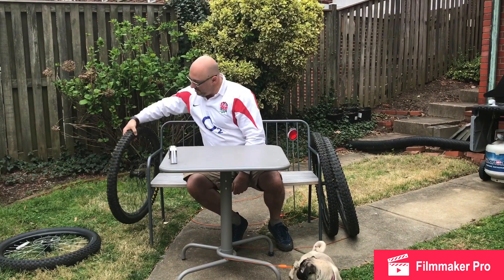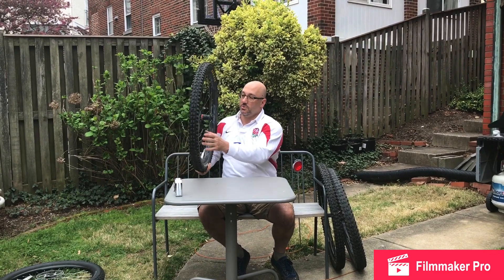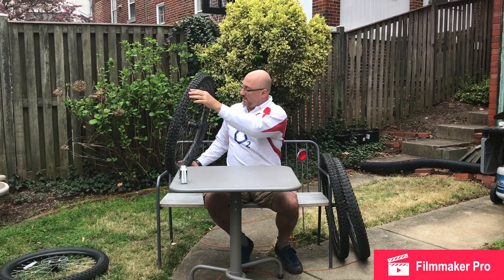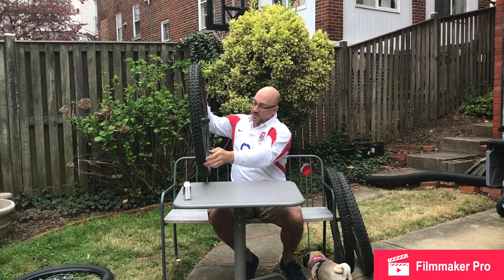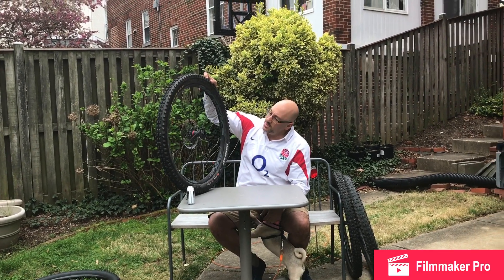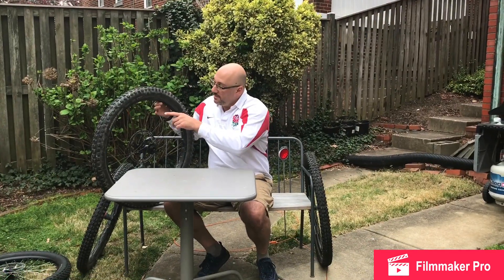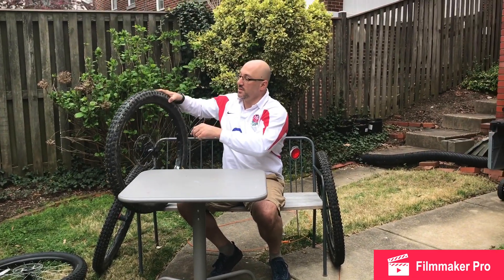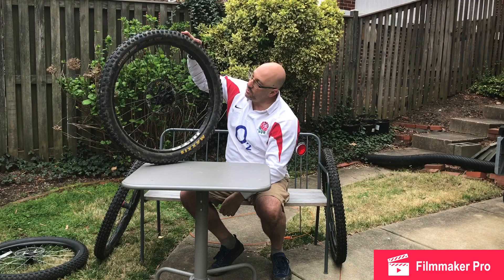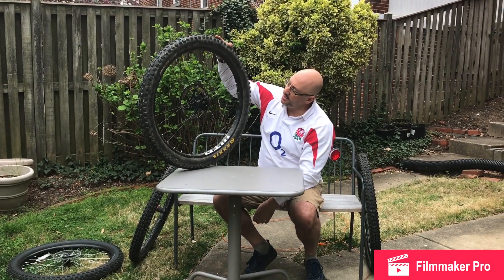Next, the Maxxis Minion DHF 27.5 by 2.3, measuring to the outermost tread knob - it's a 27.5 as they call it, but it actually measured in at 28 inches. So an extra inch gained. Next up is the Minion DHF 27.5 by 2.6 - the wider tire - and this diameter came in at 28.5 inches. So a 27.5 with a 2.6 width really gets you an extra inch in diameter.